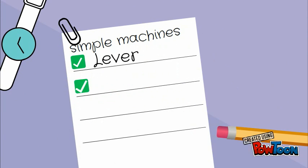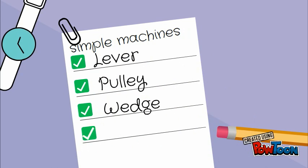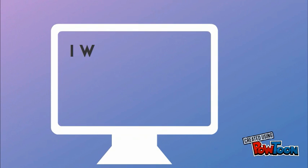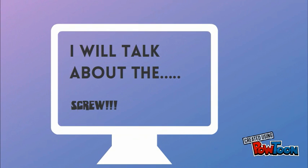Simple Machines: Lever, Pulley, Wedge, Wheel and Axle, and Screw. I will talk about the... Screw!